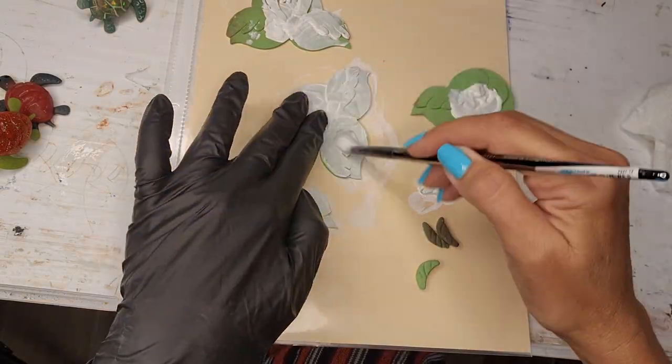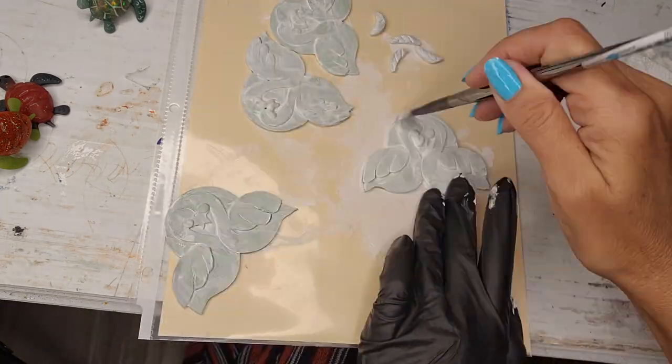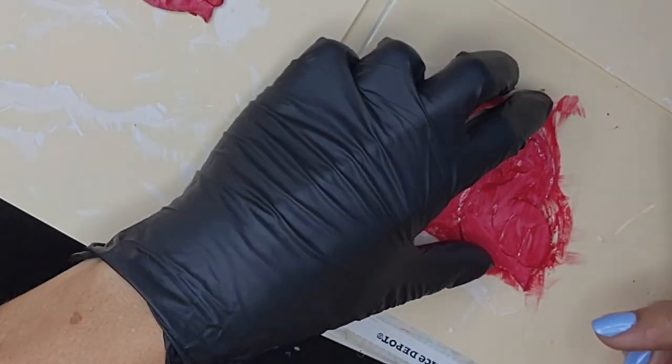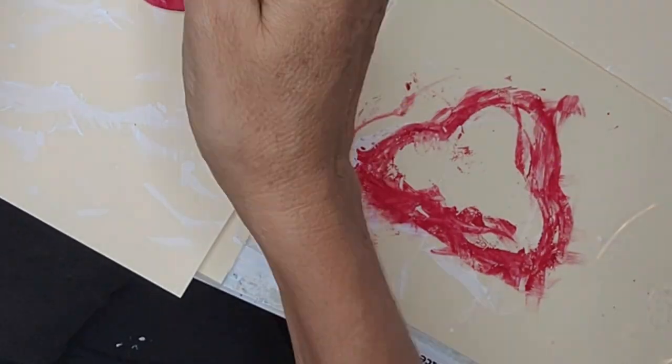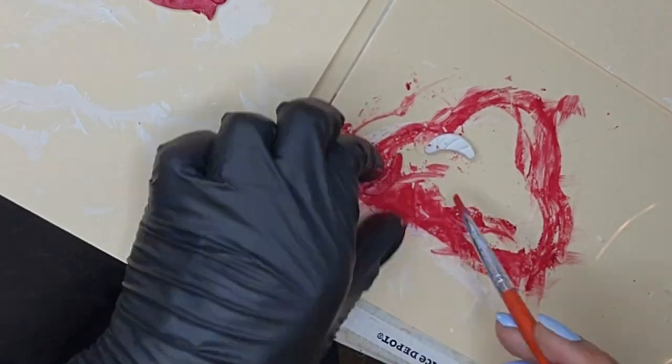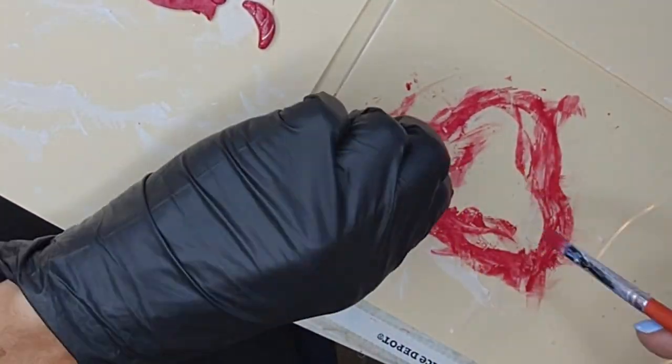When I'm done with the polymer clay and I bake it and it's cooled off, I start painting it with gesso, which is like an acrylic primer, and then I paint it with a glossy acrylic — in this case red paint. Once it's dry, I get the hot glue gun and glue it to a plastic plate.